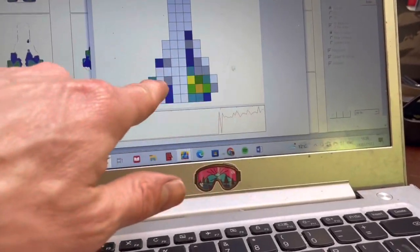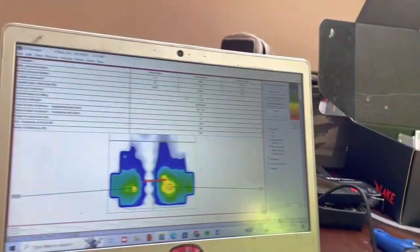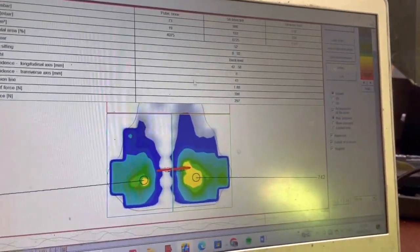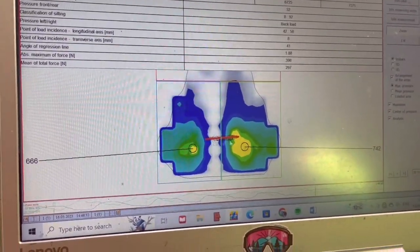The sit bone placement is really obvious here. The reason I'm stressing this is because Jim is on a T-shaped saddle — he has to have sit bones at the back. You don't want to end up in the middle of a T-shaped saddle because there's no support for the pelvis. We need the sit bones at the back.